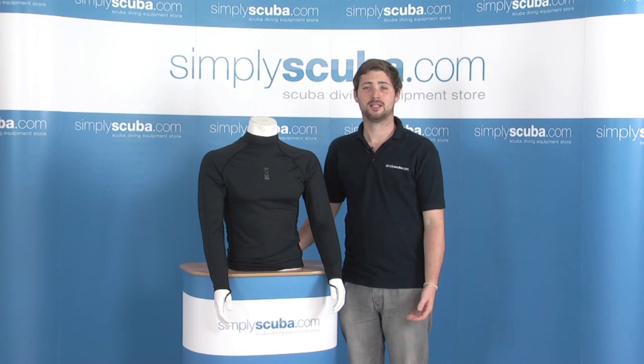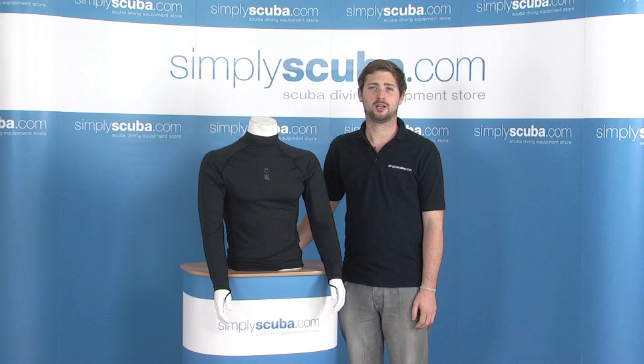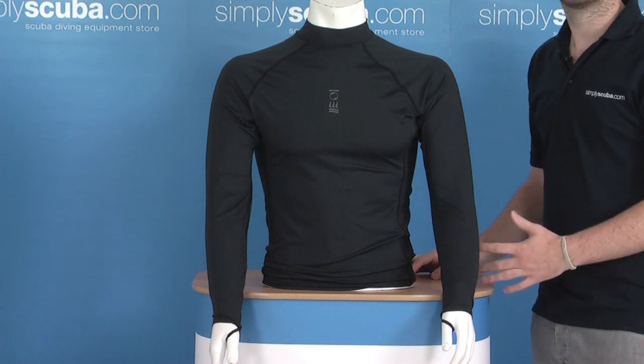Hi, welcome to SimplyScuba.com. In this session we're looking at the 4th Element Hydra Skin Long Sleeve Rash Guard. Let's take a closer look. The rash guard provides you an extra bit of protection underneath your wetsuit.